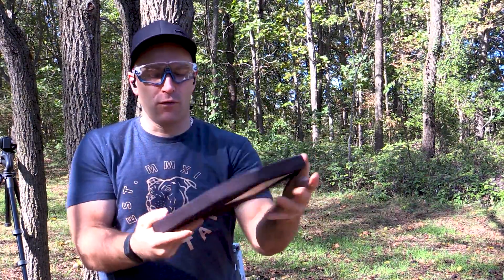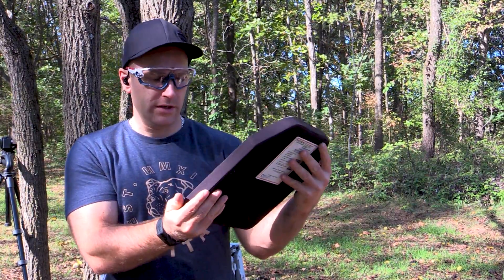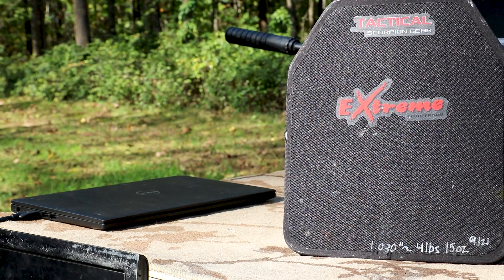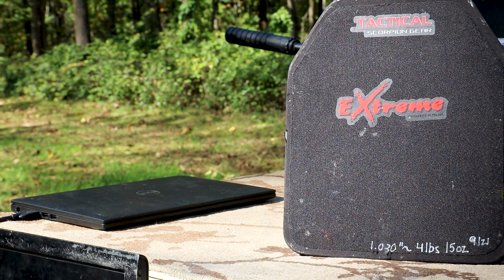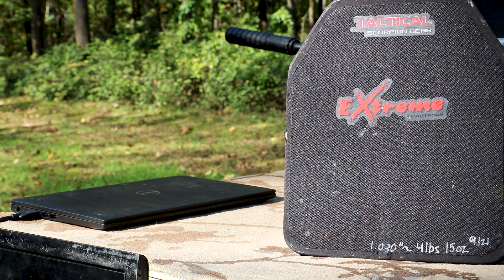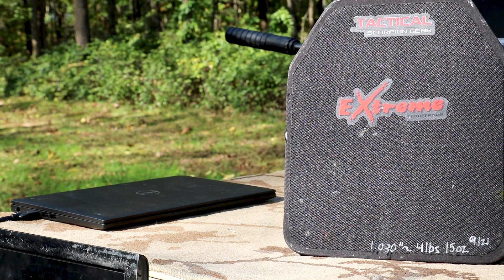It is 4 pounds 15 ounces — so almost 5 pounds — and it's 1.03 inches thick. From our stab test, where I take a stainless knife and try to find the edge of the plate, it appears that this particular model has full edge-to-edge strike face. I do not detect any foam drop-face protectant on this.